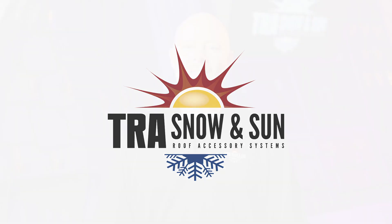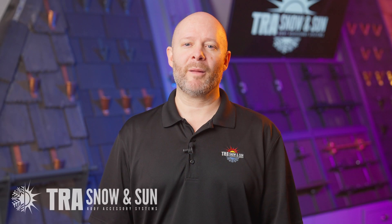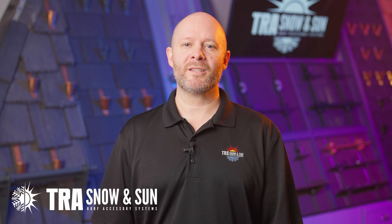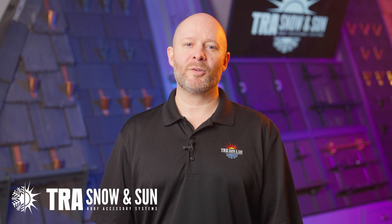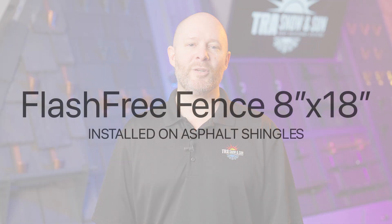Hi, I'm Brandon. Welcome to TRA Snow and Sun. We are solving problems related to rooftop avalanches through our snow retention system. Today we are going to talk about how to install our products, so let's get right to it.